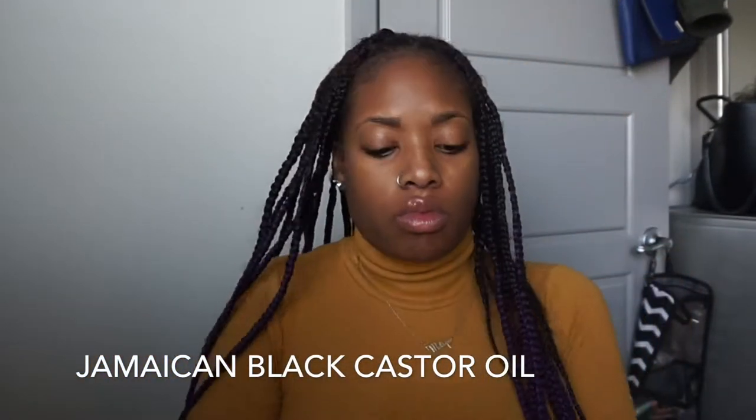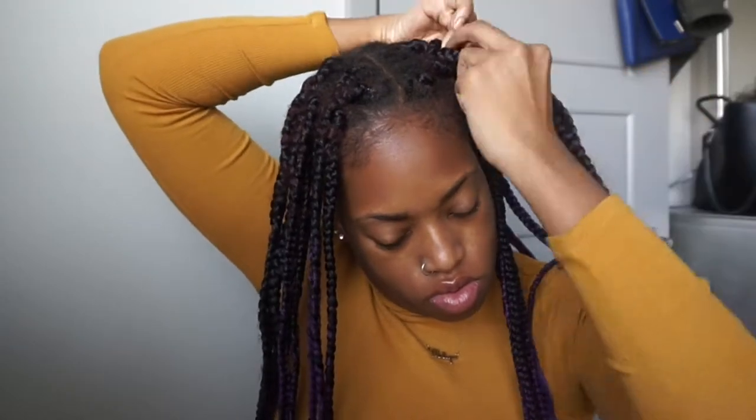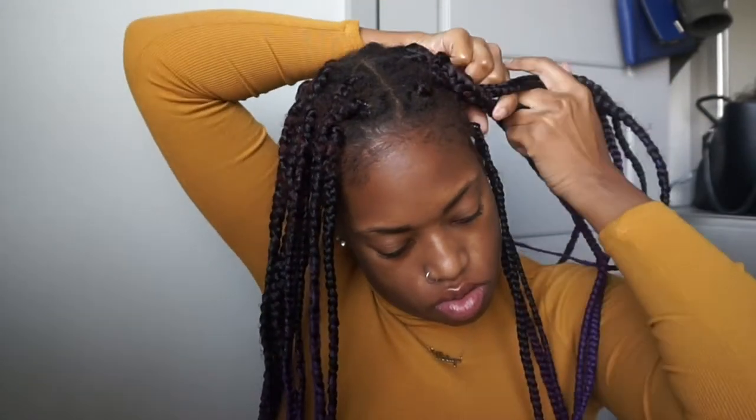Alright guys, we're going to start with hair. We need to make sure it's staying moisturized while it is in its protective style, so I'm using this Jamaican castor oil and rubbing that on my roots as well as down my braids. I'm parting the front of my hair and I'm going to do two braids down each side so the hair is out of my face.